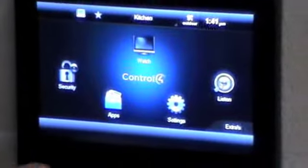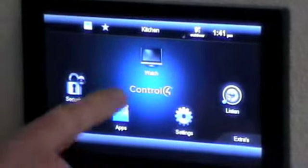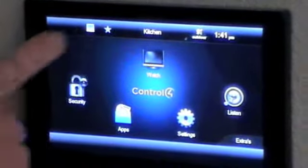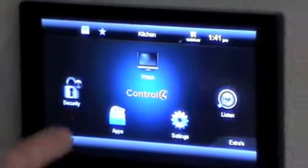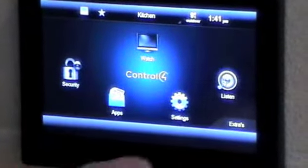The only home control system is to make it quick and easy to use. Here we have the Control4 7-inch touch screen panel, you can see the GUI interface there. Just one touch to control what you want to do: watch TV, security, listen to music.